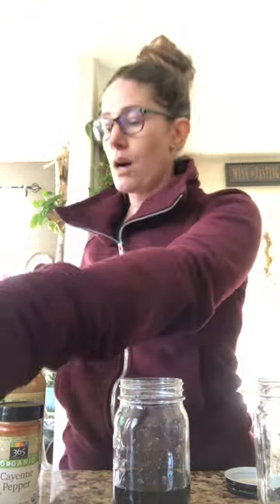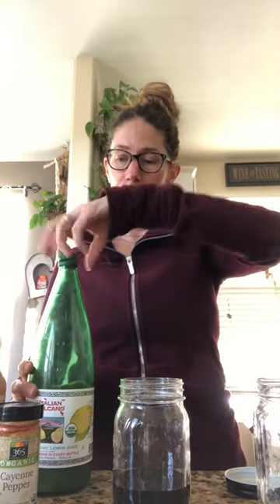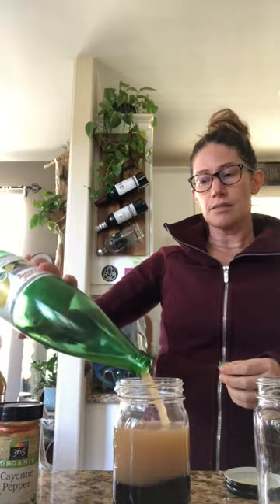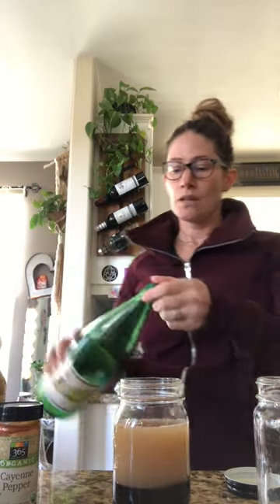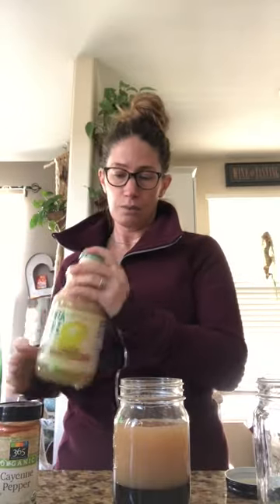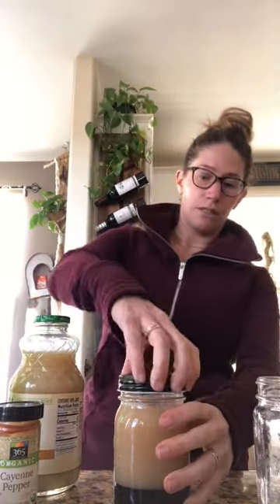When you go to add the water, you just want to make sure to play with the portions, especially if this is a drink that's new to you. The molasses is really high in minerals, and the lemon is really high in a natural form of vitamin C, so it's really easily accessible for the body. Fill it up the rest of the way with the lemon juice, just like that, and throw a lid on.